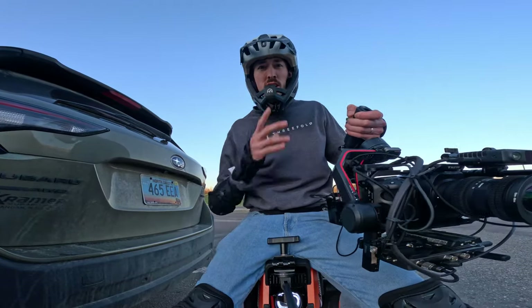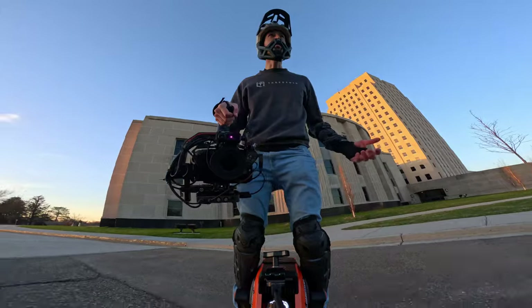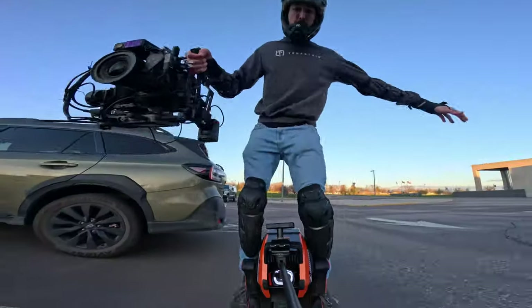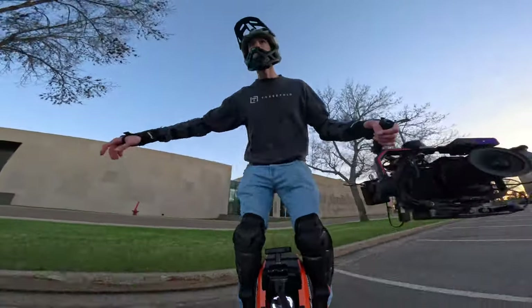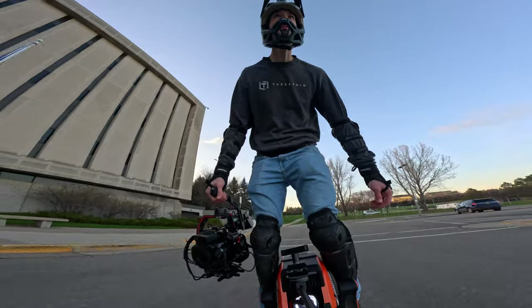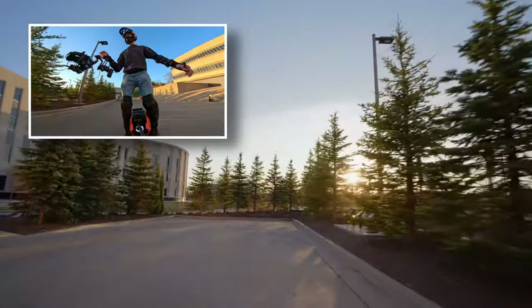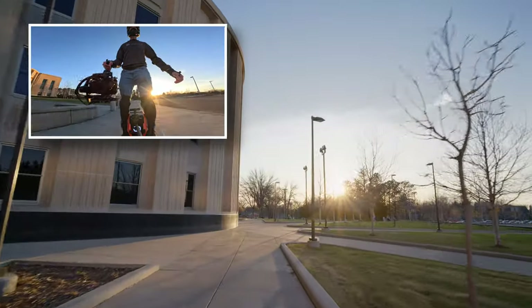This first setup I went out solo — no first AC, no subject — just trying to capture some really fast-moving dolly-type landscape shots and see how it felt operating camera solo. Beautiful golden hour. The getting-on process is a little clunky, but once you're going it's great. It really doesn't feel awkward. Going off the curbs — you just pop off and it's so smooth, it's just lovely.